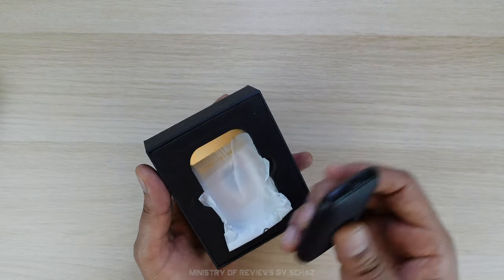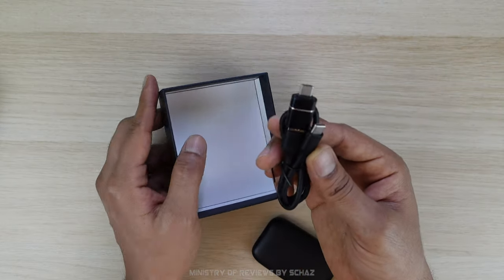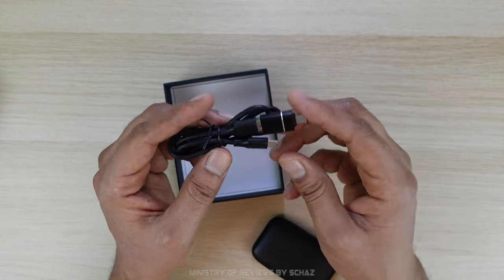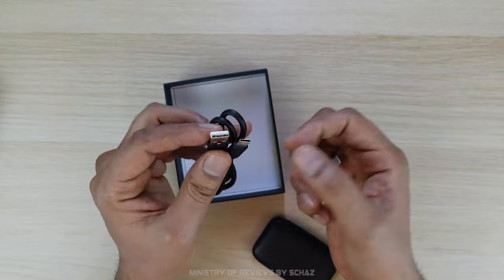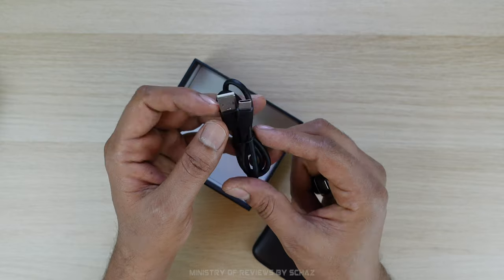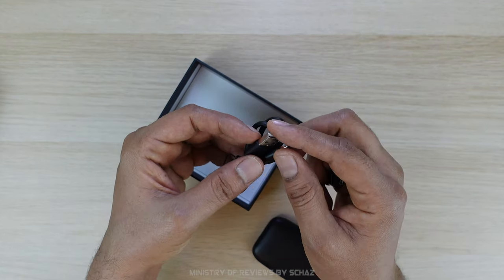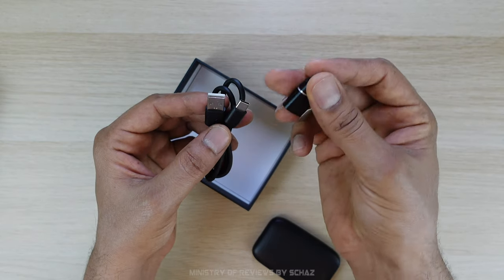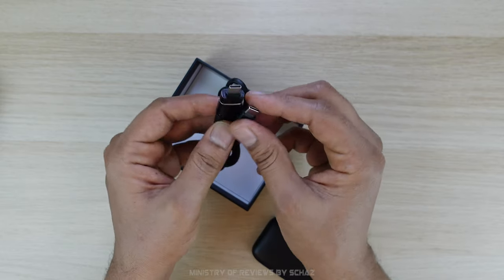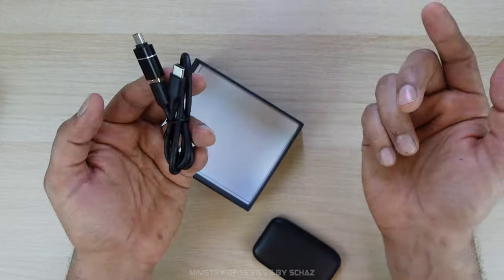Let's check out the other contents in the box. It comes with a USB cable to connect the device with the car — this is a USB-C to USB-A cable, mostly used in Japanese cars. If your car has a type-C connection like mine, then you would need to attach the included converter adapter, and then one end goes into the device and the other end goes into the system of your car.